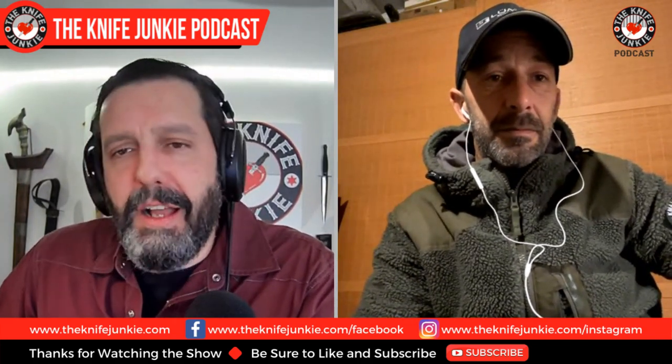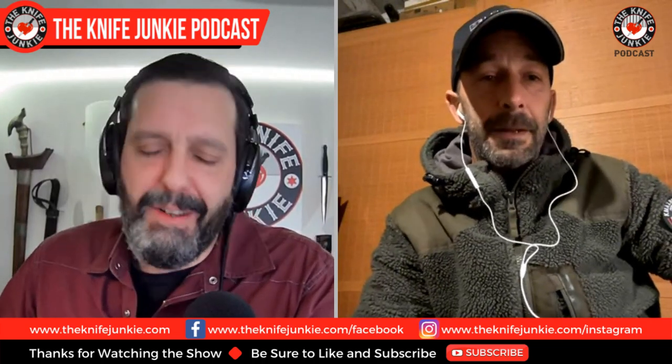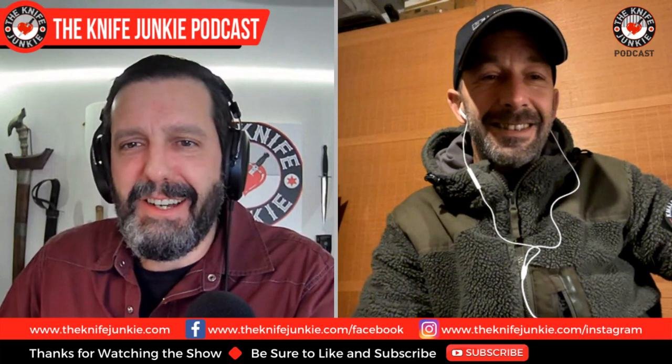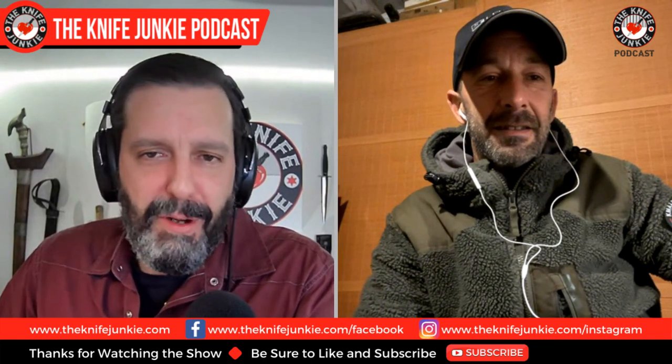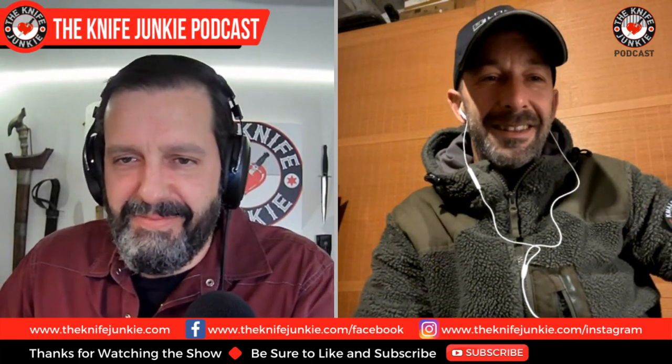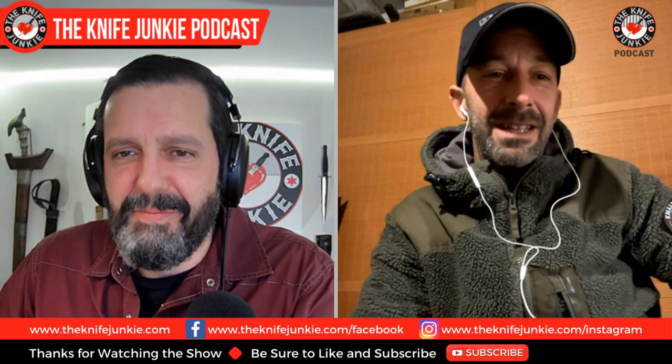Jonathan, thanks for joining us. You can be found on Instagram — that's where I discovered you. People, go to K-Max Ram on Instagram because your photographs are awesome. Thank you so much. I try to make the best I can on that side — it's a part of the work. If you want people who love and appreciate your blades, you have to put them in situation, take good photos, great background, work with the brightness when you take the photos.